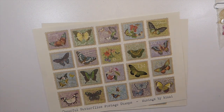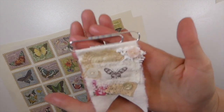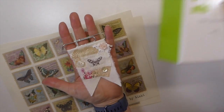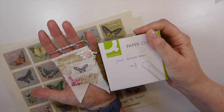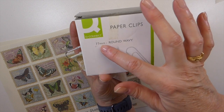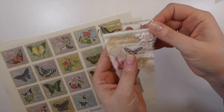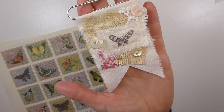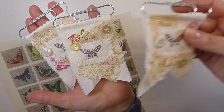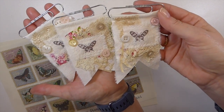Hey everybody, welcome to the Fireplace Studio 67, this is Gina. Today I'm going to share with you how I made these fabric snippet altered paper clips. These are using those giant paper clips that I accidentally ordered. In the US they're about three inches long, just under three inches, and in the UK they're 77 millimeters. I'll just show you a close-up of the ones I made yesterday — just something a little bit different to use these up.